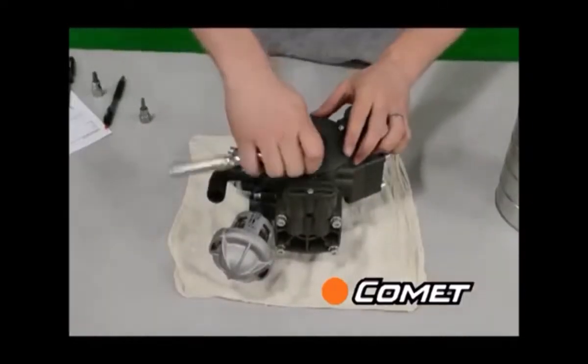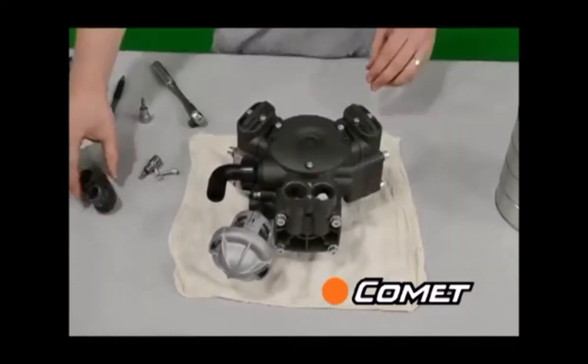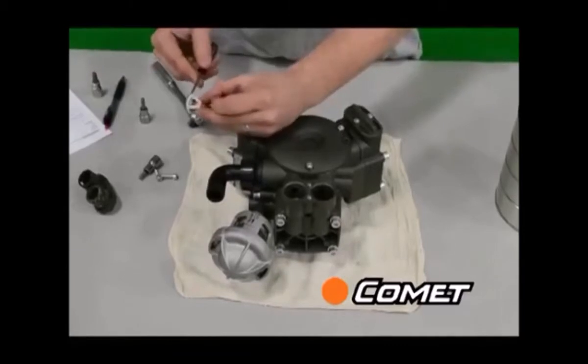Once the oil is drained, remove the valve plugs and check the suction and delivery valves. Make sure that nothing is corroded, broken, or stuck in the valve, and that the valve seat can move up and down freely on the spring.